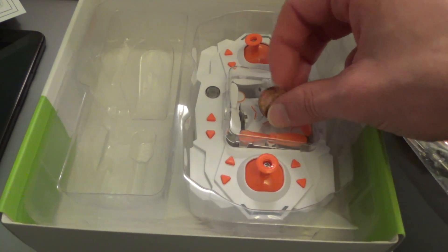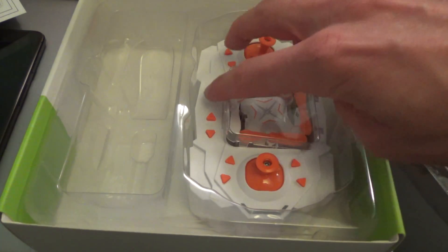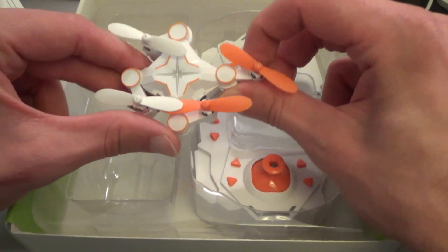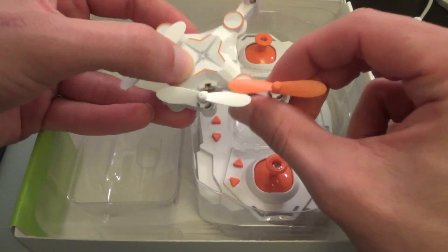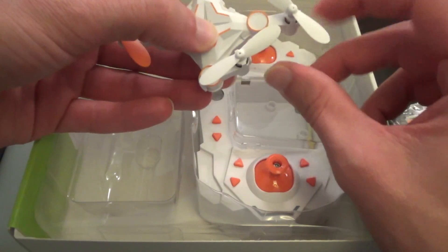And incidentally, talking about money, I believe the retail value is about £40. I've taken it out of its little protective case. In the remote control you can see the propellers fold out, and we have two orange and two white propellers on this particular model.